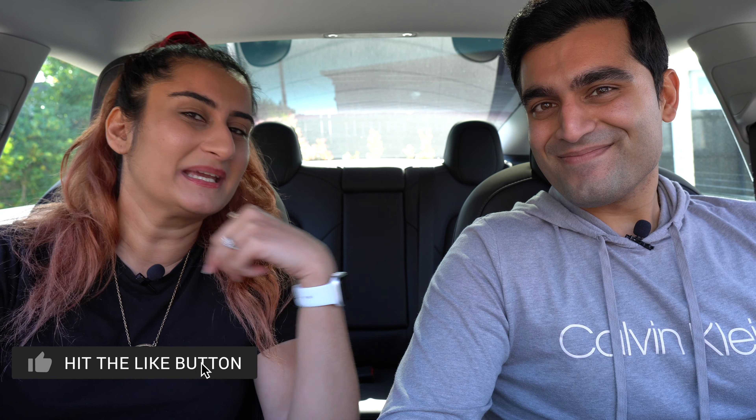Hey guys, welcome back to our channel. I'm Dhruv and this is Mona and we are the EV Kiwis. Today we're doing something fun and different. Here in Auckland we've been stuck in lockdown for about two and a half weeks and we've got a little bit more to go. We thought we'd spend some time with Hedwig — our Tesla — getting to know her a bit better. And we're sleeping out in Hedwig tonight, so let's see how that goes.